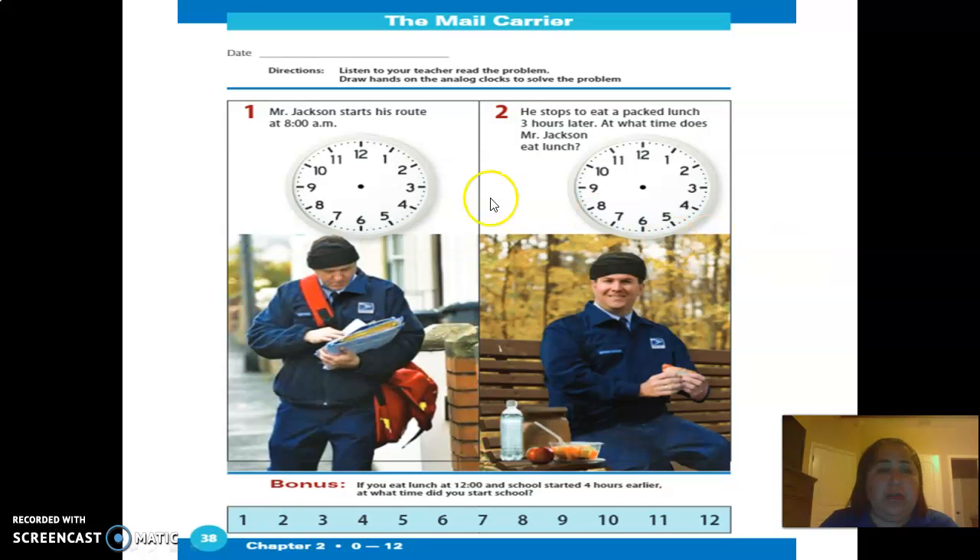The next question: Mr. Jackson starts his route at eight in the morning, so put the time here — eight in the morning with the hands. Then he stops to eat a packed lunch three hours later. At what time does Mr. Jackson eat? If he starts at eight, you're going to count one, two, three — so what time does he eat?